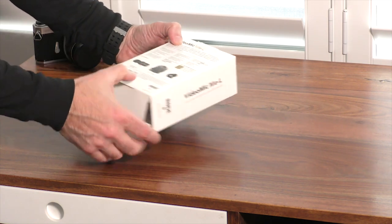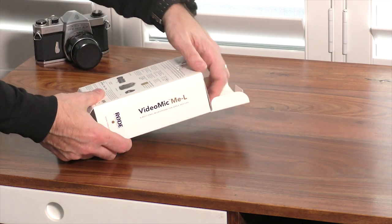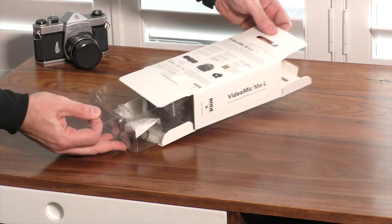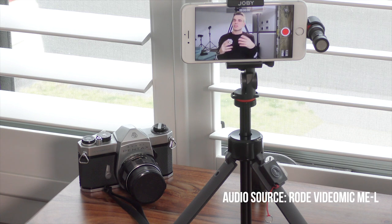Let's unbox it and then we'll go over the specs and provide a couple of sample audio clips with and without the microphone. Incidentally, the vocal recording you're listening to right now has been recorded with the VideoMic MEL attached to my iPhone 6S Plus, sitting on my desk around 30 centimeters away.